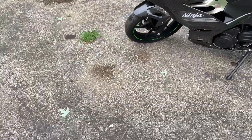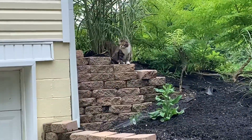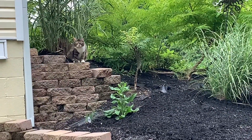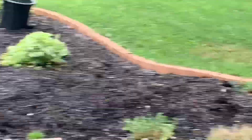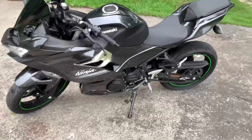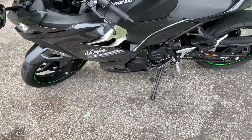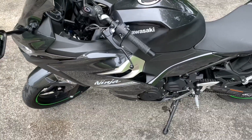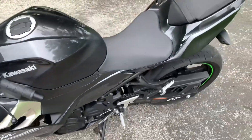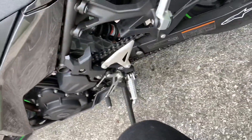Thought I'd show you guys another one of my mods that I did. Real quick little video. My underglow — it's pretty awesome. It really makes your bike pop at night. Let me show you how I got it rigged up here.